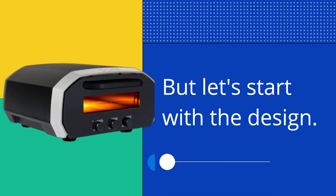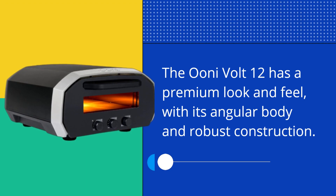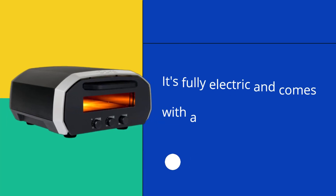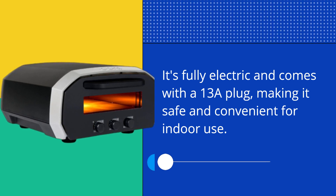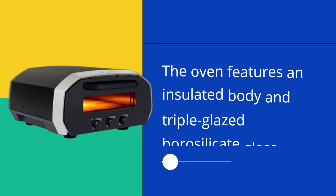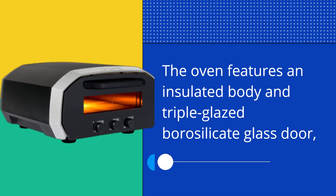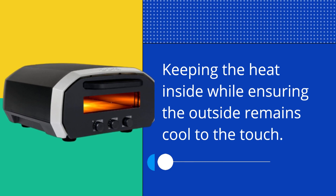Let's start with the design. The UniVolt 12 has a premium look and feel, with its angular body and robust construction. It's fully electric and comes with a 13A plug, making it safe and convenient for indoor use. The oven features an insulated body and triple-glazed borosilicate glass door, keeping the heat inside while ensuring the outside remains cool to the touch.